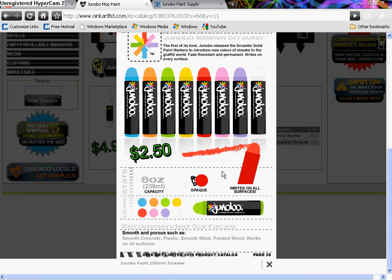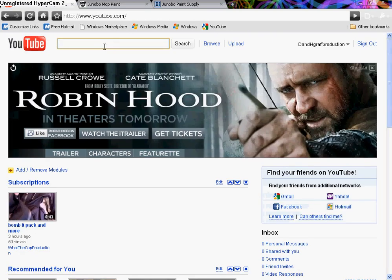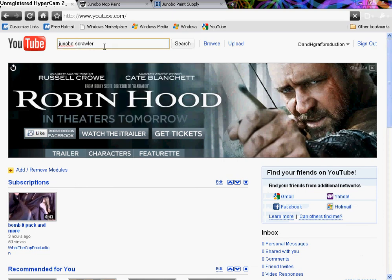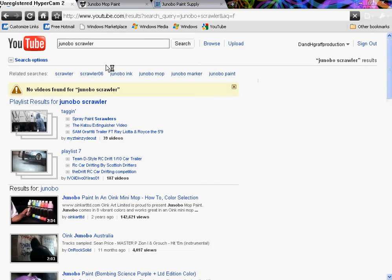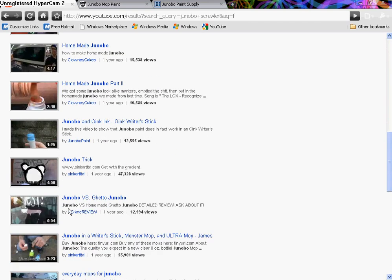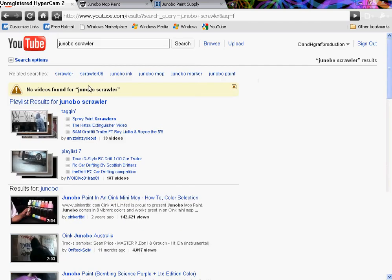So if you got one of these, please PM me and make a video if you have a video camera or something, because I'm really interested in these. Because as of right now, I guess I'll be the only one to even have a video about this. I guess some people just saw it and didn't think much of it, but there are no videos on this paint stick.